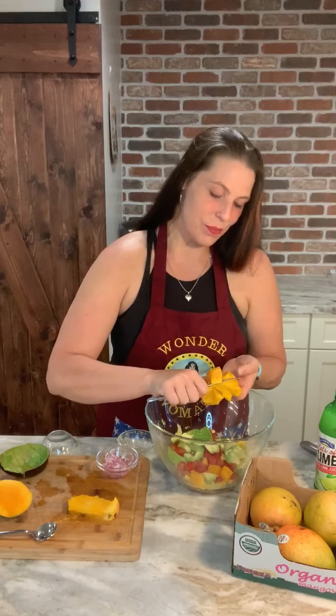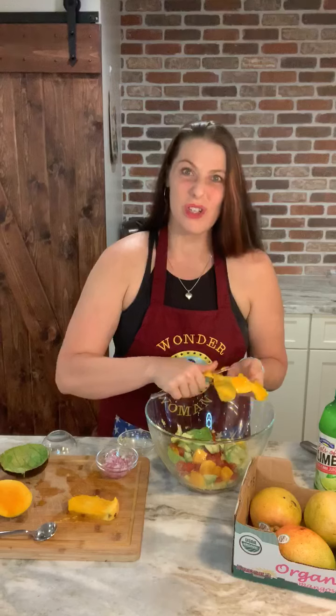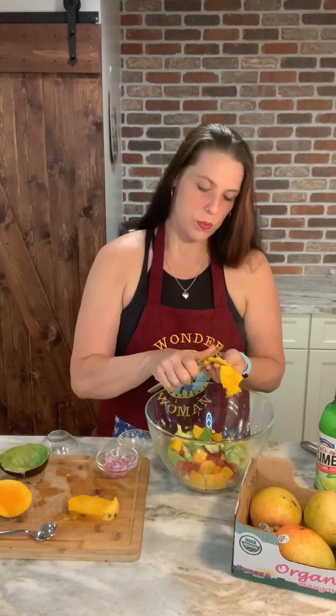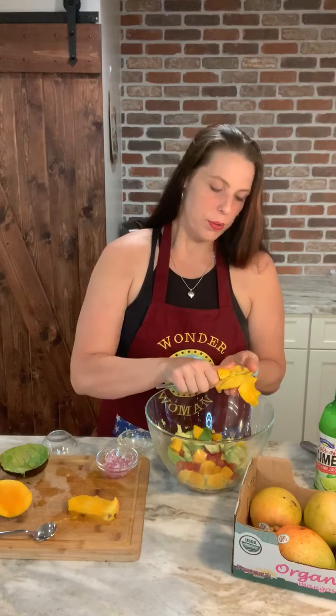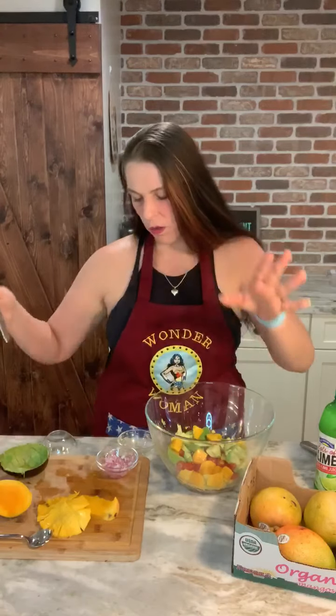And these are also in season right now. I picked these up from Costco — they're organic, they're super sweet, and it's a really nice mix. So put in the mango and then you have the skin set aside and you don't have it all over the place.